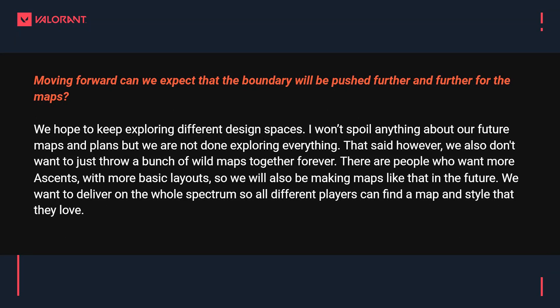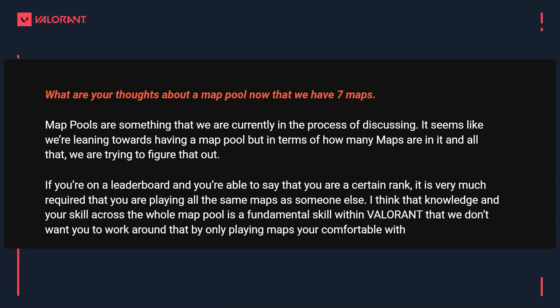This was asked by Mitchman — massive shout out to him for recording this for me while I wasn't able to be at the Q&A. He asked: moving forward, can we expect the boundary to be pushed further and further for the maps? The devs say: we hope to keep exploring different design spaces, but we also don't want to throw a bunch of wild maps together forever. We know there are people that want more Ascents with more basic layouts, so we will also be making maps like that in the future — we want to deliver on the whole spectrum.